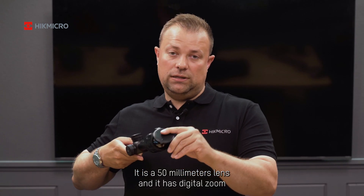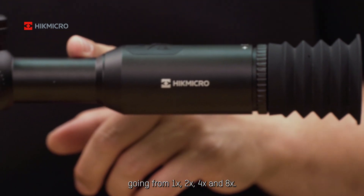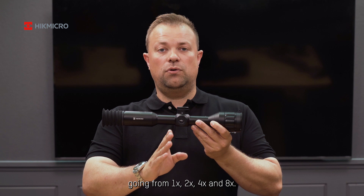It is a 50mm lens, and it has digital zoom going from 1, 2, 4, and 8.